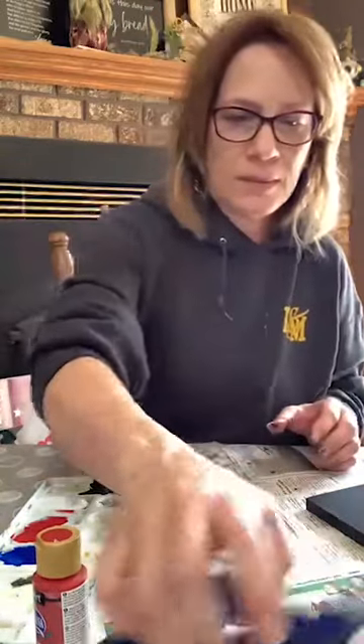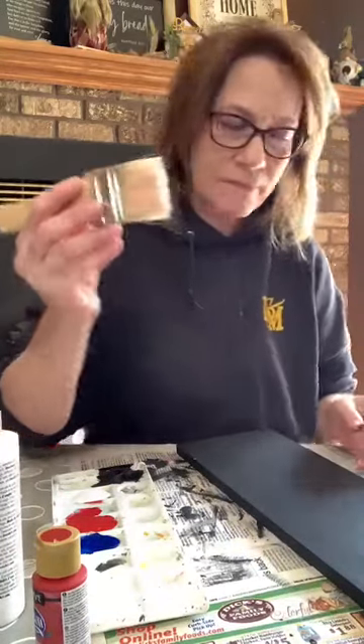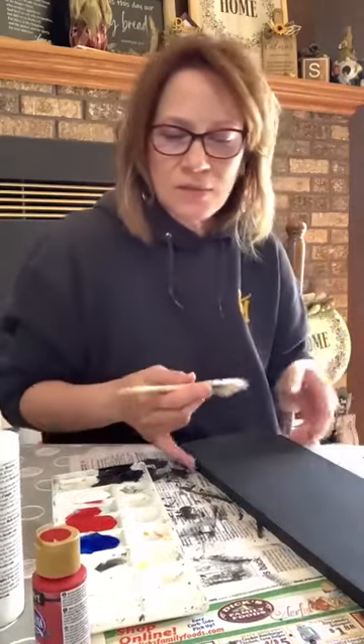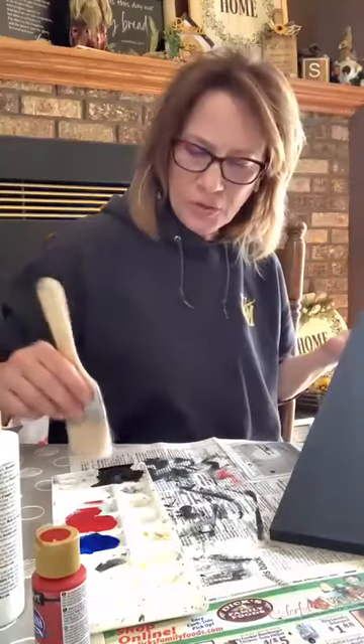Now we're going to move to this board and get white on here. I'm going to use this chippy brush — I think it'll give me the coverage I want. I'll do the same technique, making sure it looks dry first. I've dabbed some of the paint off just so that I'm not putting on too much at once.